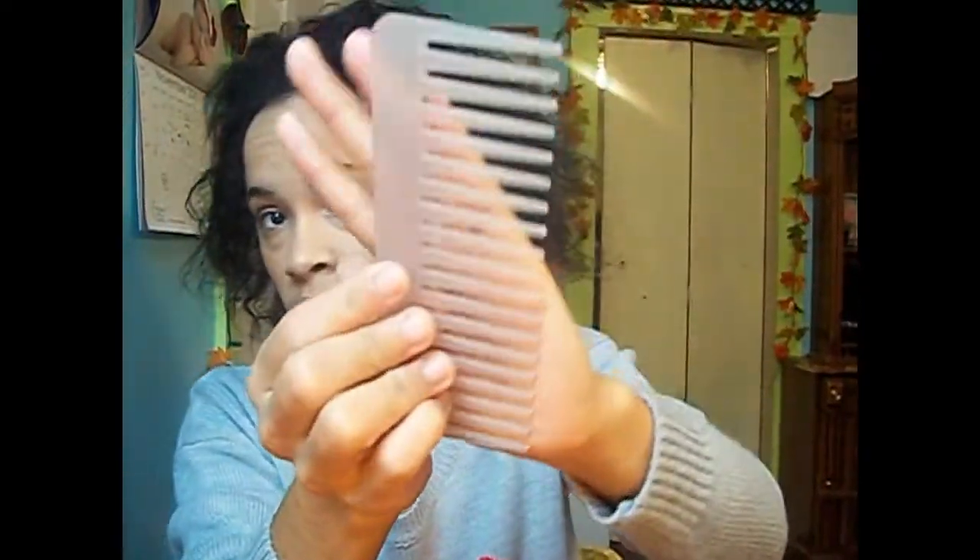I'll first be taking my bottle of water and just wetting my hair, because my hair is so dry and water always helps my hair. Then I'm going to be taking my wide tooth comb and sectioning my hair down the middle into two big sections so I can start detangling my hair.